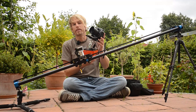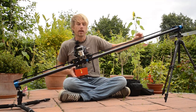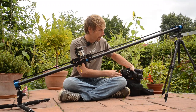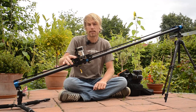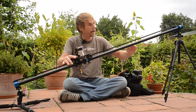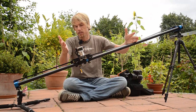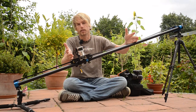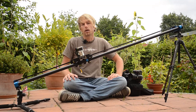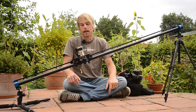Today I am going to show you how to combine this with the motion you can do on a slider. In this example I used the Dynamic Perception Stage 1 slider — it's a portable one. You can divide the slider at two positions so you can put it into your normal luggage when flying anywhere, making it a very cool and light slider.